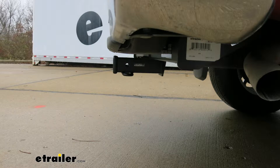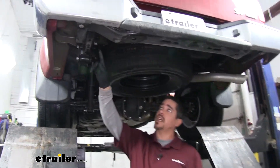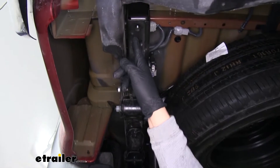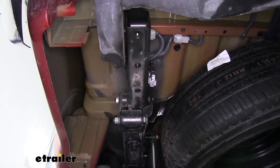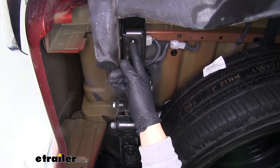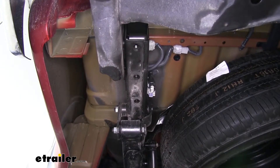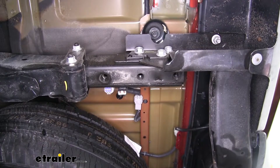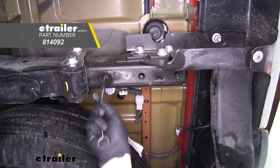Now that we've seen what our hitch looks like and gone over some of the features, let's show you how to get it installed. To begin, we're going to come to the back of the Frontier and on each side we'll find three holes in the bottom of the frame — these are going to be our mounting locations. It's not a bad idea to spray some lubricant and clean out those weld nuts so we don't have to worry about any dirt, debris, or rust inside. We'll use a nylon brush to clean out all the weld nuts on each side of the frame.